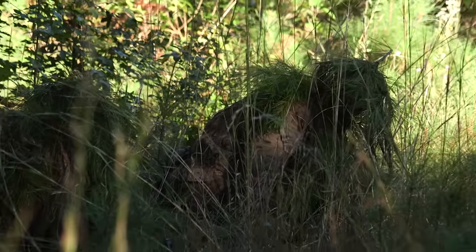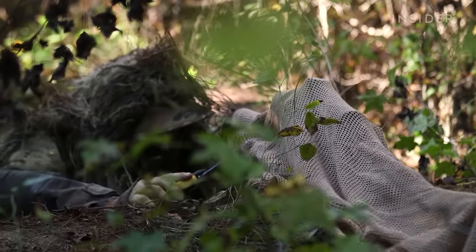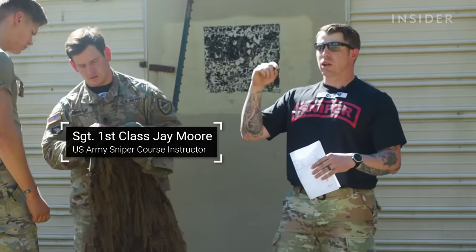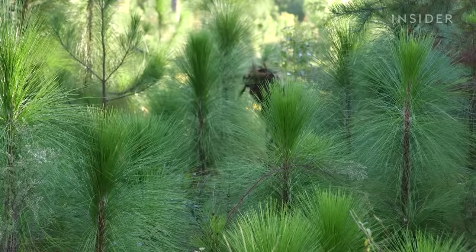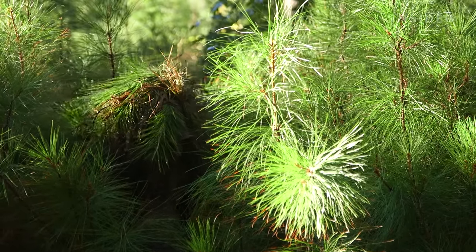These future snipers will take the ghillie suits made and tested in training into actual combat. We give them steps and places of the body where we want to cover, that helps us look like nothing. They could even know that they're looking for us — they know someone is there, but they cannot find us.